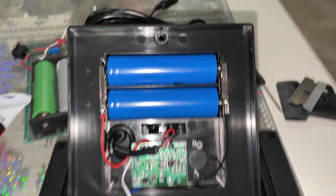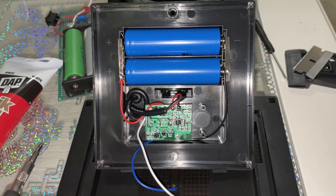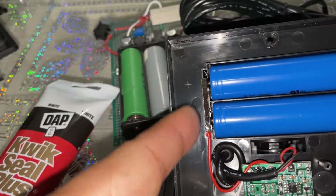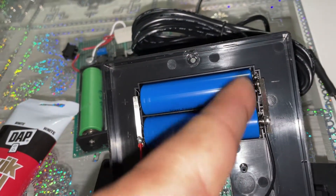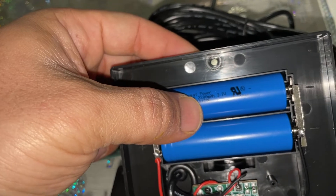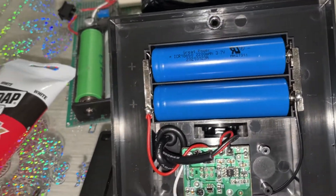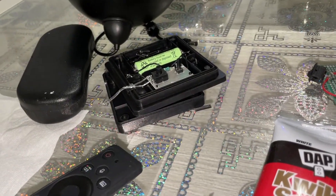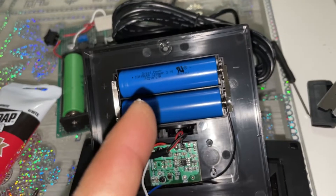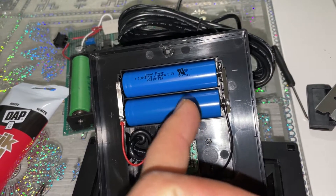As I suspected, there are two 18650 batteries hooked up to that panel — both positives on one end, negatives on the other, so they're wired in parallel. Each is 2200mAh, giving a total of 4400mAh — much more than the original 1200mAh, so you have about four times the capacity. The bigger panel will charge them efficiently — that's clearly why they were chosen for this unit.